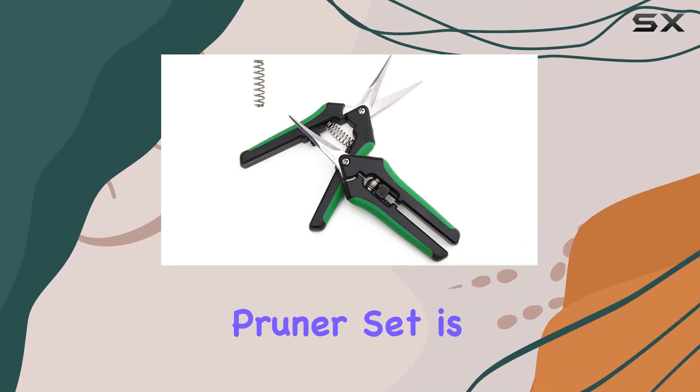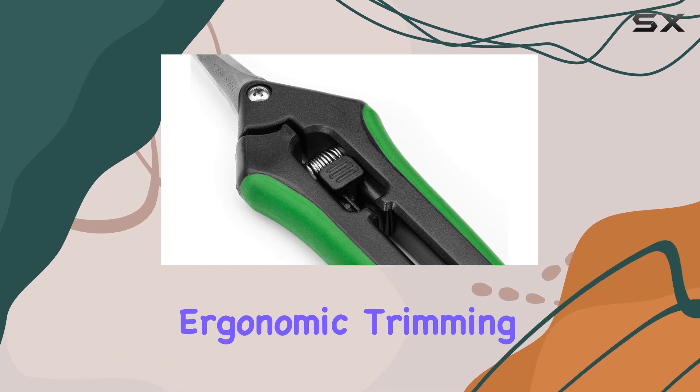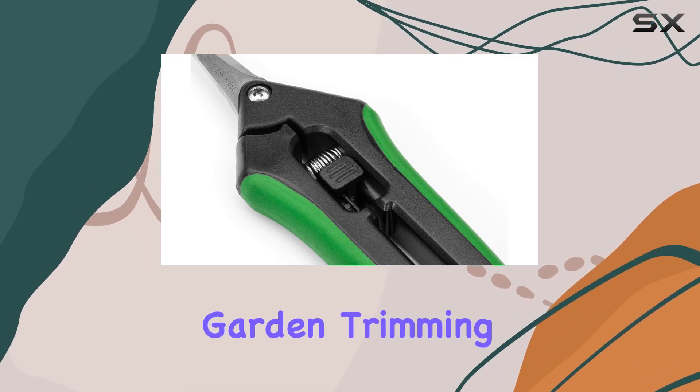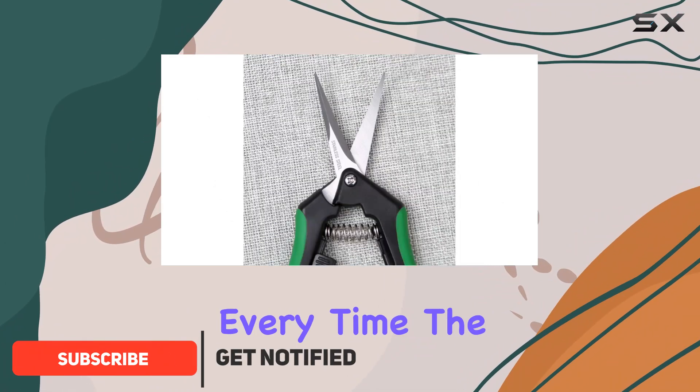The LDK Precision Pruner Set is an excellent choice for gardeners looking for high-quality, ergonomic trimming tools. These garden trimming scissors come with stainless steel curved blades that provide a clean, precise cut every time.